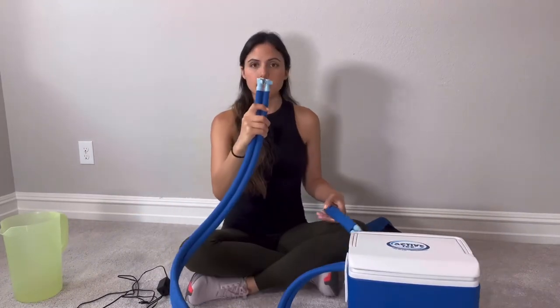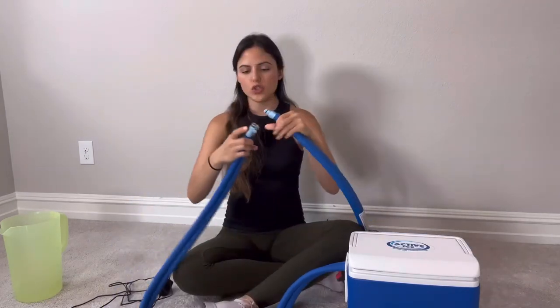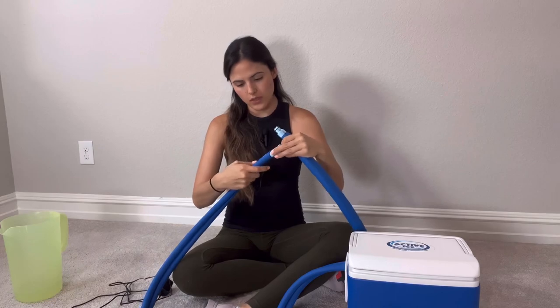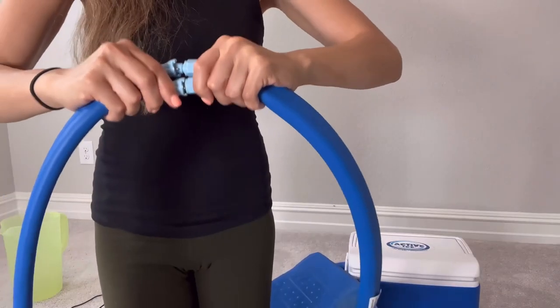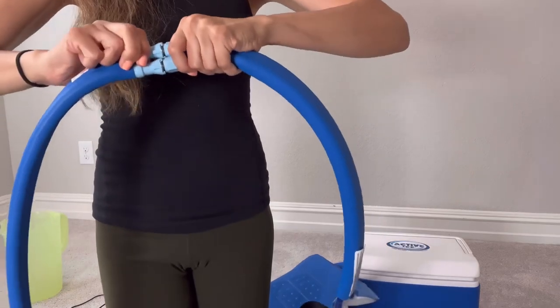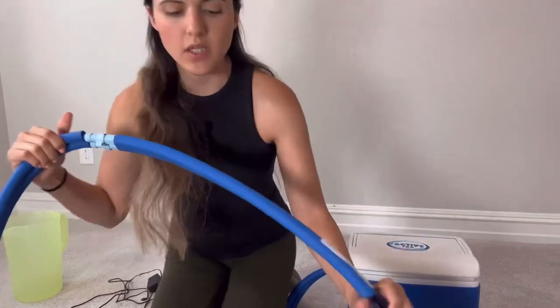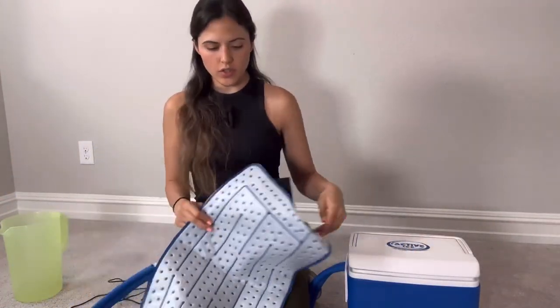Second step: it has this tubing here. You are going to connect the tubing together. It's super easy to connect — you can hear it will snap in place just like that. Super easy to connect.